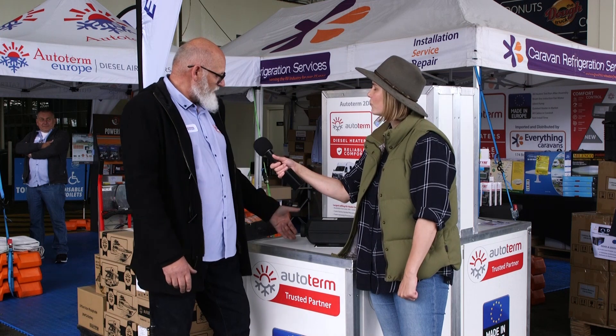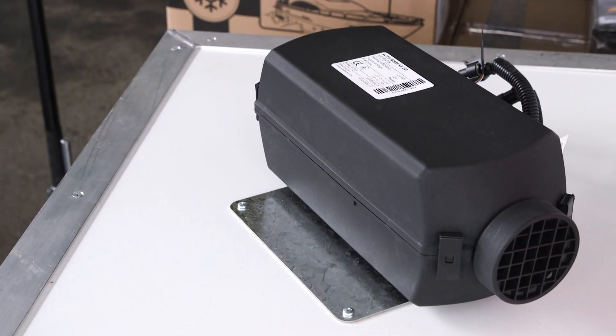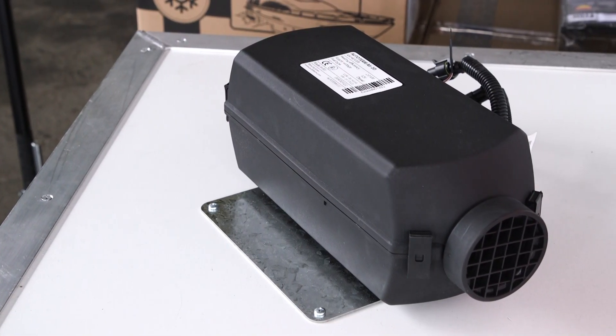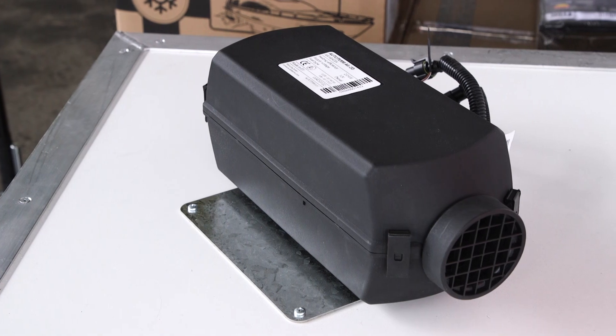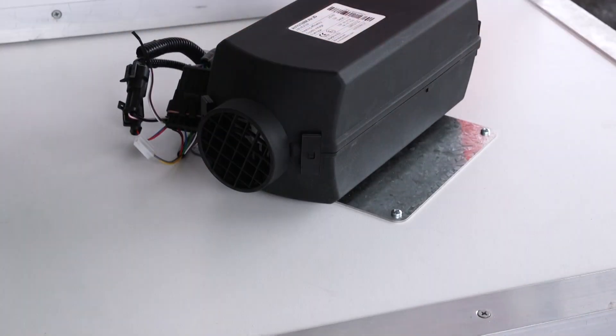It just generates beautiful warm heat, and yeah, nice on a day like today. It certainly feels great — I am not moving an inch from this spot for the rest of the day! You've mentioned diesel and that there aren't any fumes, and of course the fuel tank is underneath the caravan. Wanting to dispel any concern — there's no smell whatsoever, is there?